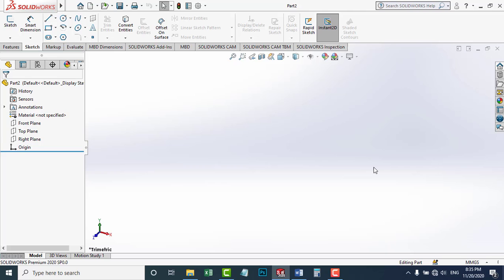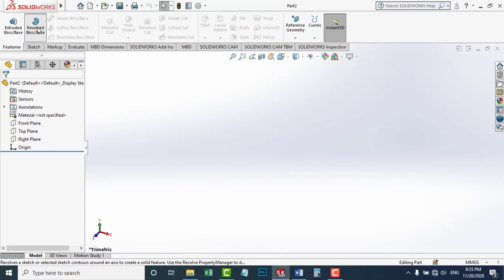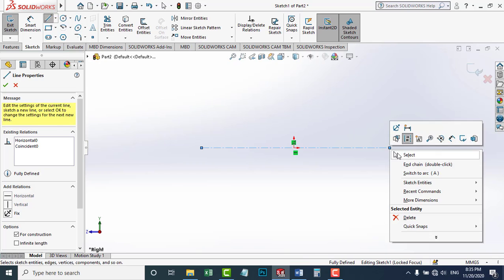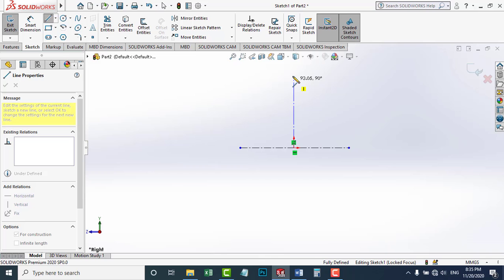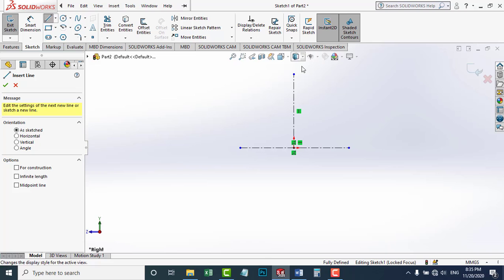Our pulley is 750 millimeters diameter. I'm going to go to Features and Revolve Boss. I'm going to choose the right plane. I'm going to draw some axes — horizontal axes and a vertical axis. I'm going to draw the upper cross-section area of this pulley and then revolve it about this horizontal axis.